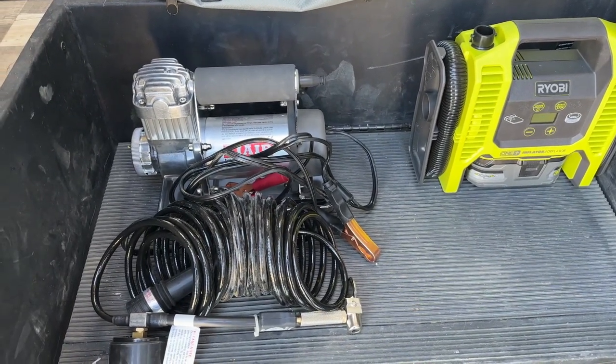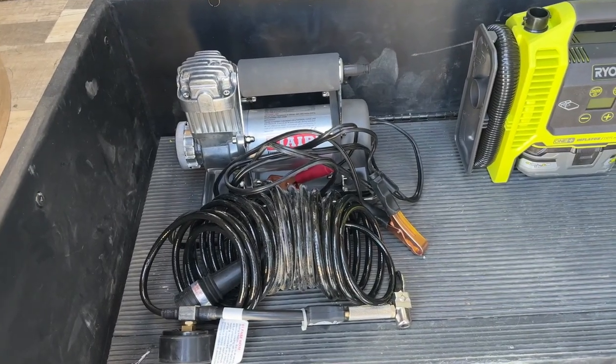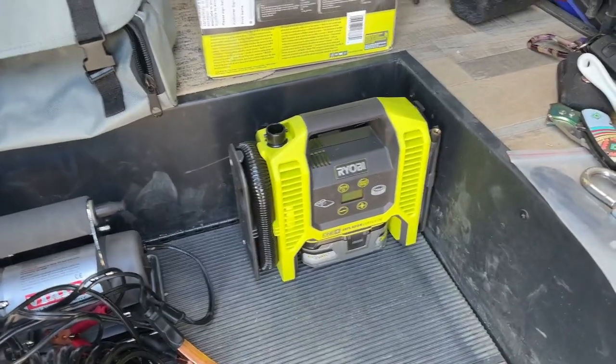If you're somebody interested in a really great compressor and have a battery in their vehicle that's easy to get to, I would highly recommend the Bauer. In the meantime, I'm traveling with the Ryobi.